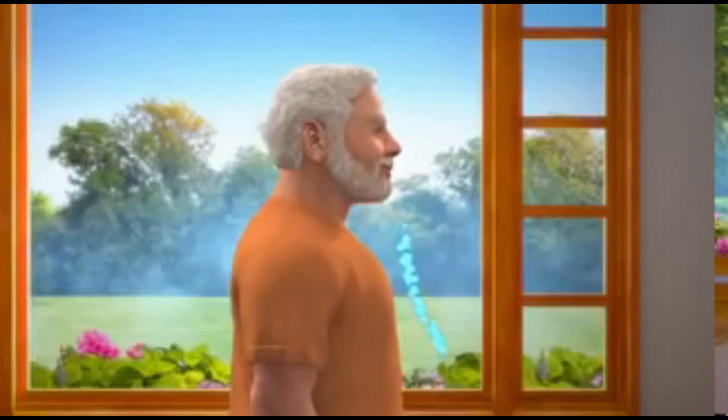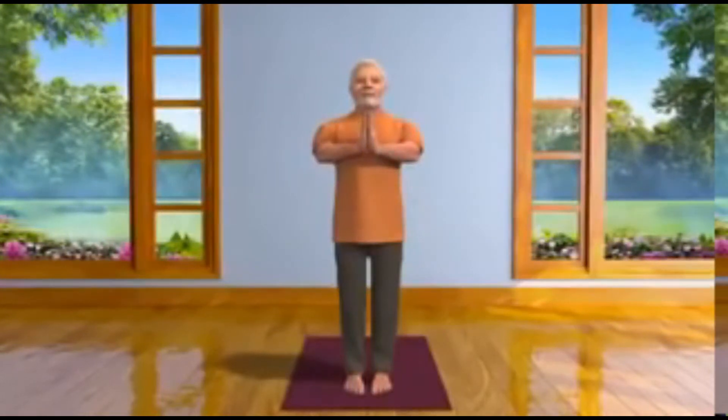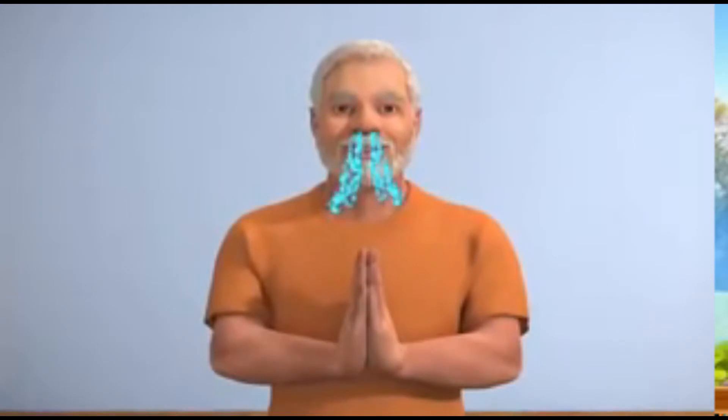To do the first step, while inhaling, bring the palms in front of the chest and join them together in the Namaskara Mudra. This is called Pranam Asana. Now exhale.